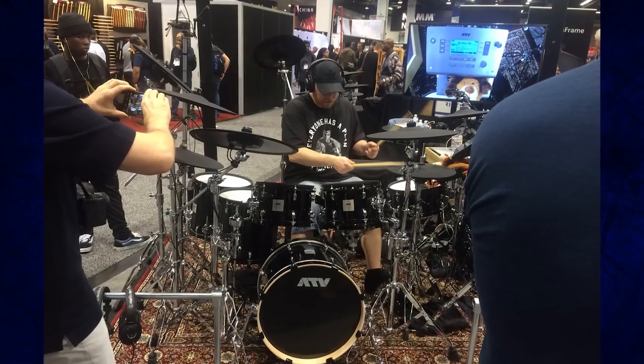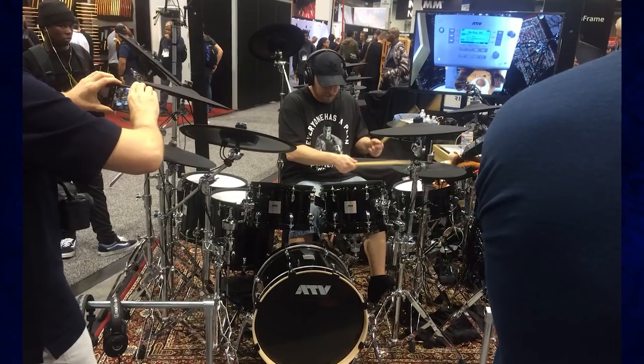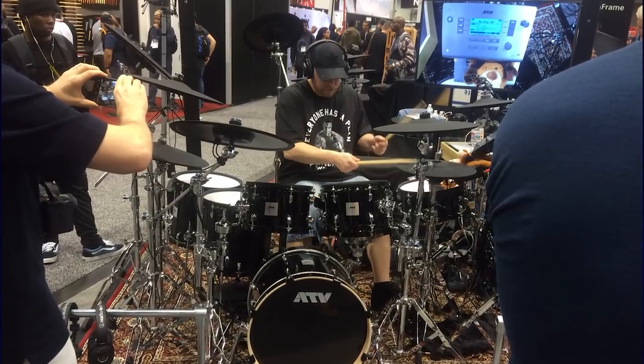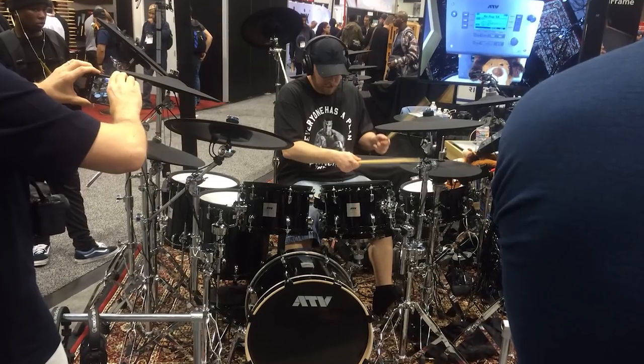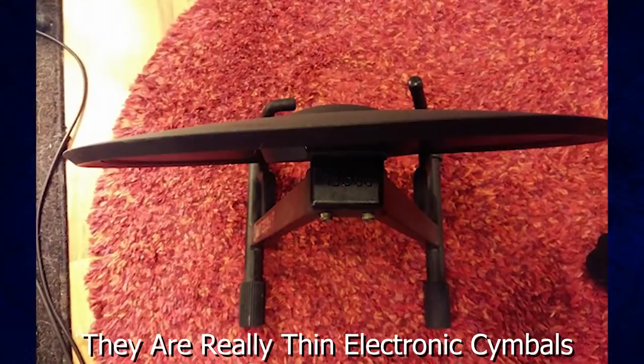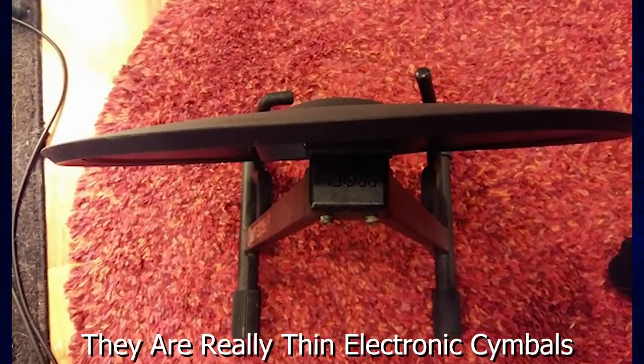Nice ride cymbals are always incredibly expensive. But if you look at an equivalent ride cymbal for electronic drums, unfortunately it's about the same price. Take a look at the new ATV cymbals they just released — a 17-inch china and an 18-inch ride cymbal. Those are huge and unfortunately incredibly expensive as well.